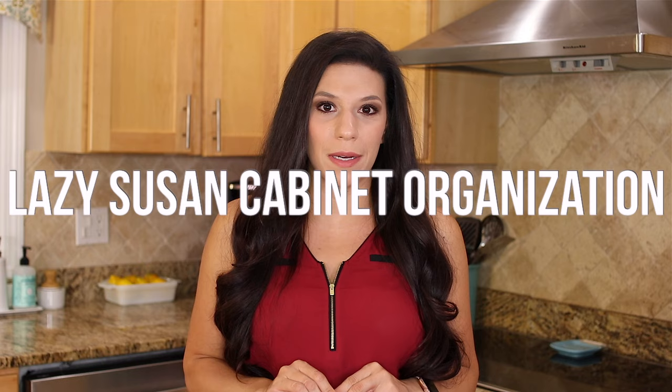If you enjoyed this homemaking video, make sure to hit the notification bell because in my next video I'm going to be organizing a Lazy Susan cabinet. It's been a while since I've done an organization video and I'm excited to share the transformation with you. In the meantime, check out these two videos right here — I talk a lot about homemaking, organizing, cleaning, and life in general. Thank you so much for watching and I'll see you guys next time.